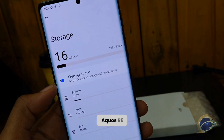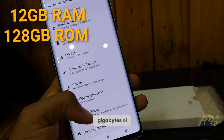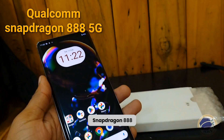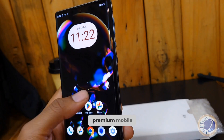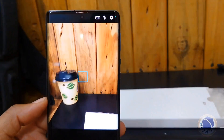The Sharp Aquos R6 comes with 12GB of RAM and 128GB of internal storage. In terms of the processor, it is powered by the Qualcomm Snapdragon 888 5G chipset. With its sleek design and advanced technology, the Sharp Aquos R6 offers a premium mobile experience for those looking for a top-of-the-line device.